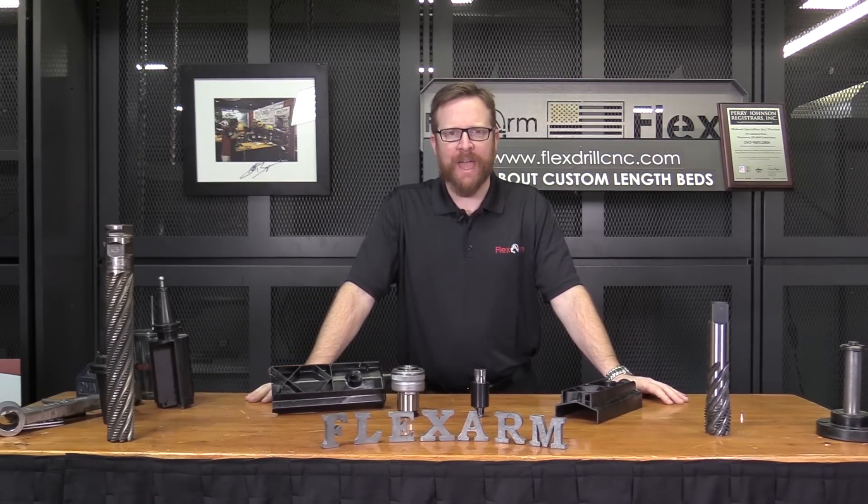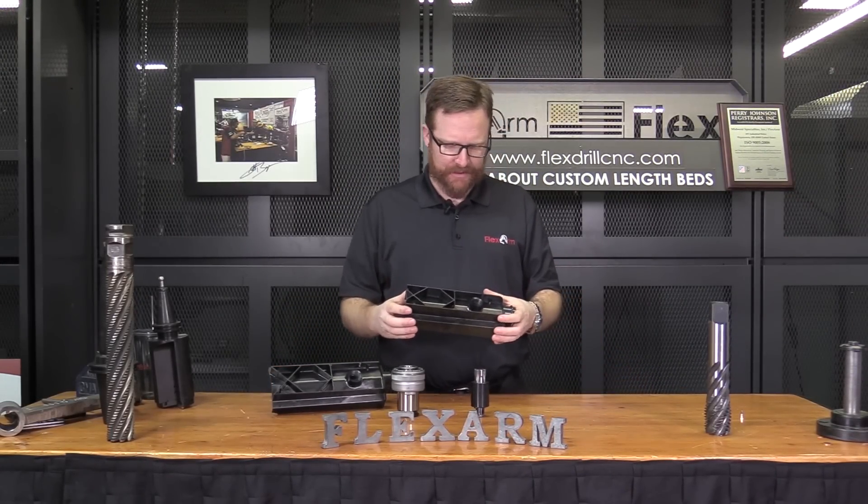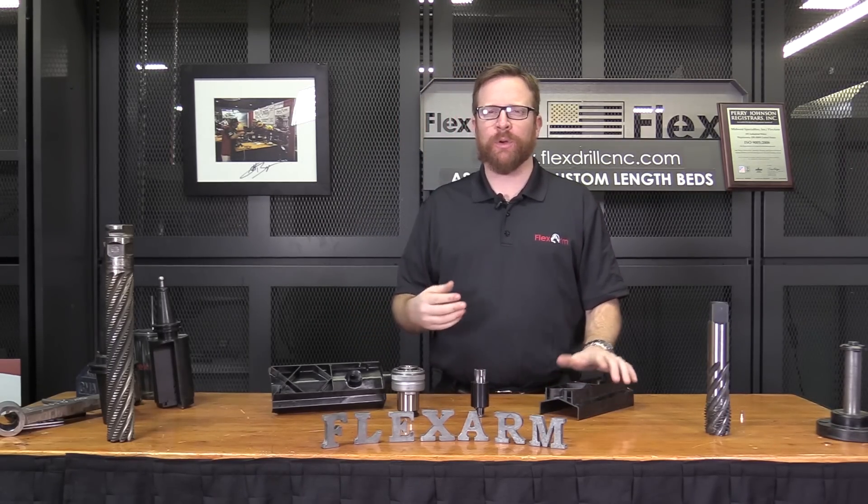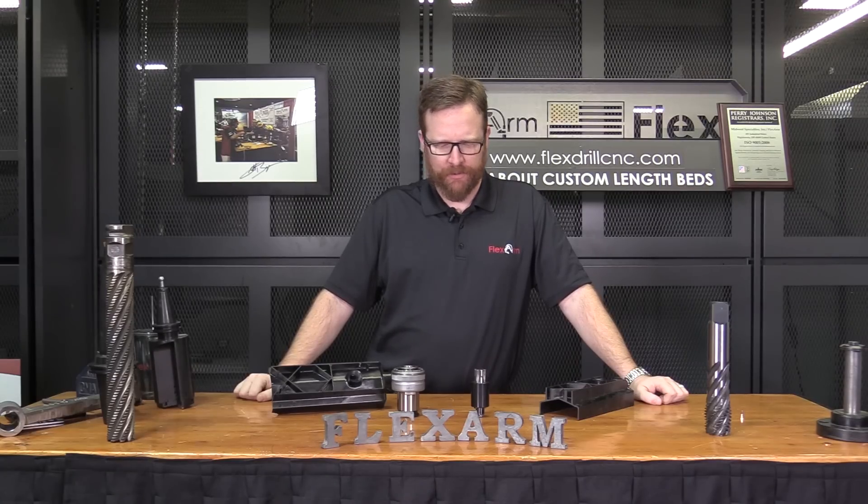Hey guys, Joe here with FlexArm, doing a tap test today on an interesting part. We're working with some plastic — it's for a drip tray for an air conditioner. We're working with Scott Norton from Zoair, one of the distributors that we work with.